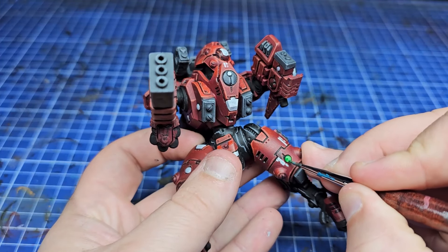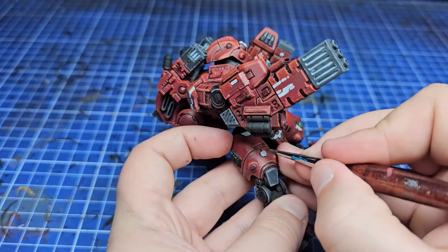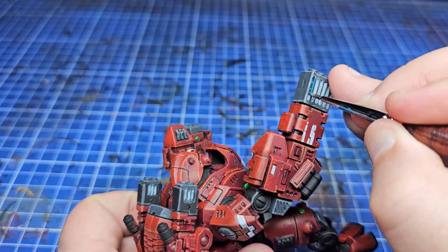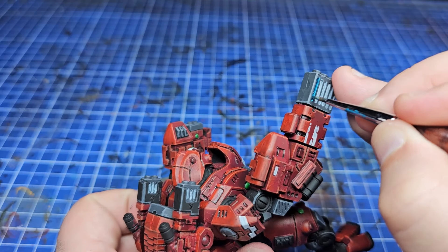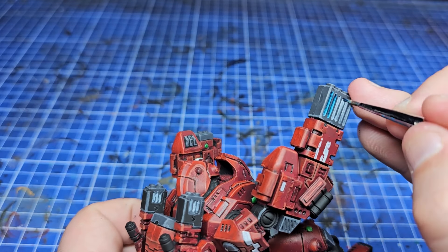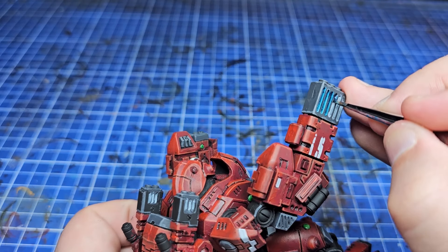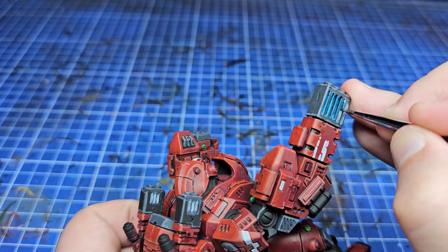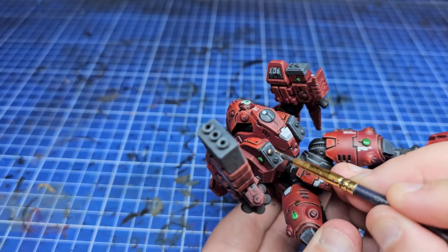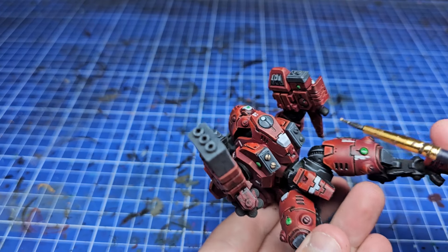With all the cool freehand now done, it's time to move back to those lenses that have dried. I'm simply putting some nice green contrast paint — Warp Lightning — on them, which I think contrasts with the red really nicely. On all the fusion coils I'm using Aethermatic Blue — probably one of my favorite paints in the contrast range; such a lovely color. For those bright spot colors, I'm leaving it there — I could absolutely go further and highlight those lenses to the nth degree, and I have done on other models, but for this one I just wanted it done quickly.